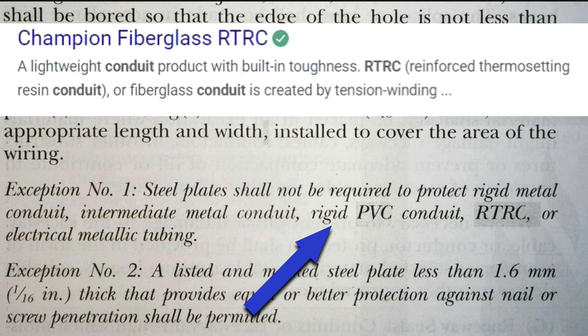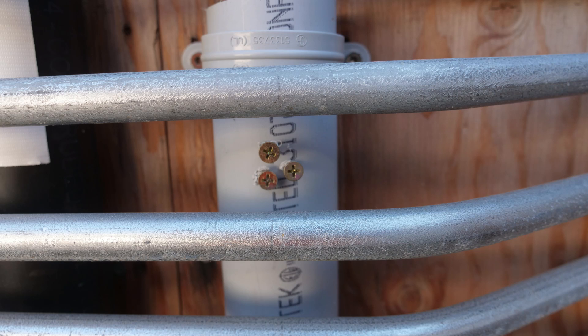So for 2023, the NEC has been very specific to point out that it's okay to not have nail plates for rigid PVC conduit — and I can't fully explain it. It specifically added this to the 2023 code. It did say rigid non-metallic conduit in 2020, but this year it specifically mentions rigid PVC conduit doesn't need steel plates or nail plates.